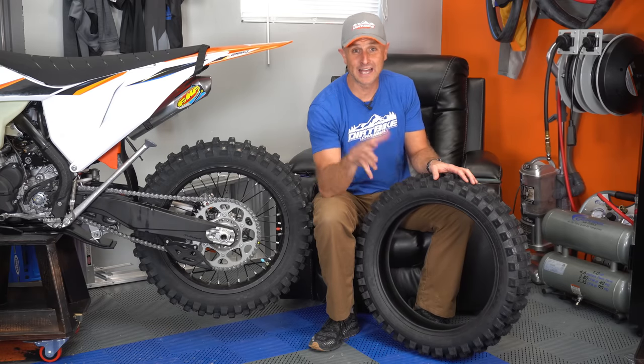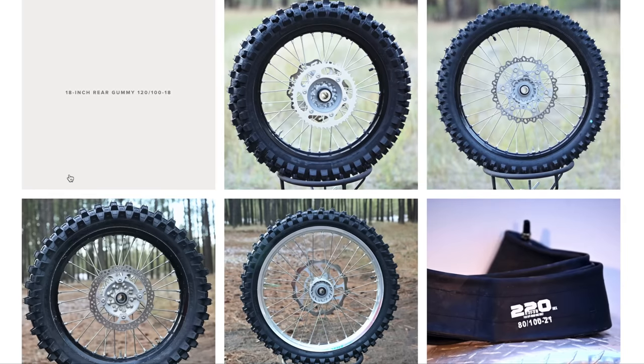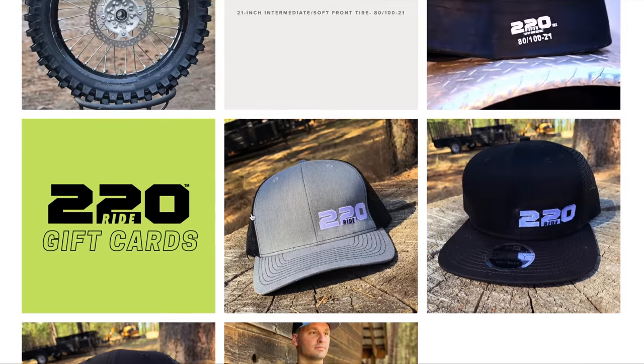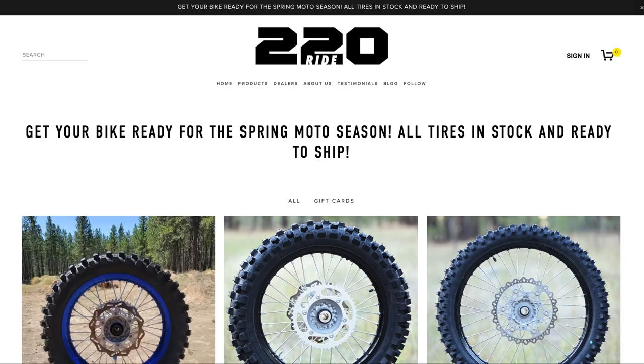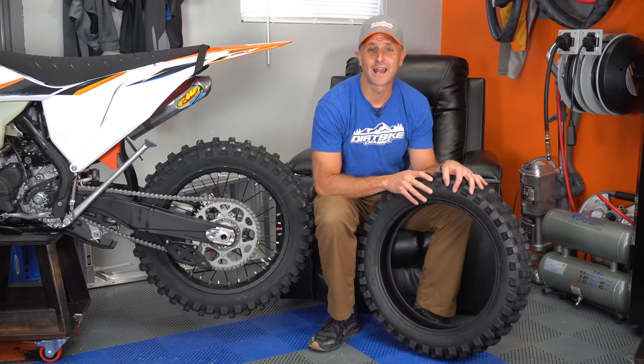220 Ride also has 19-inch rear tires, front tires, and 21-inch front tires — they've got a selection of tires for you. Go check it out. Very cool guy, a rider just like you and I, somebody who's really just trying to do something good and solid for the moto community and get in there with a cool product.